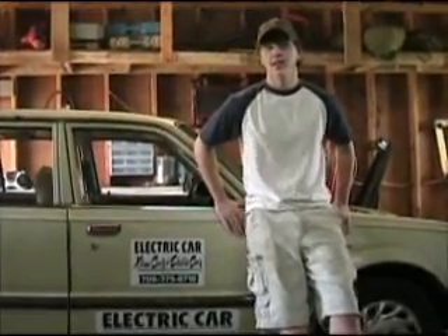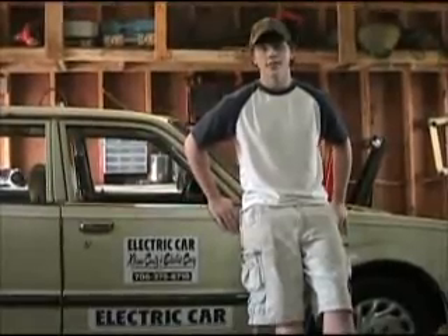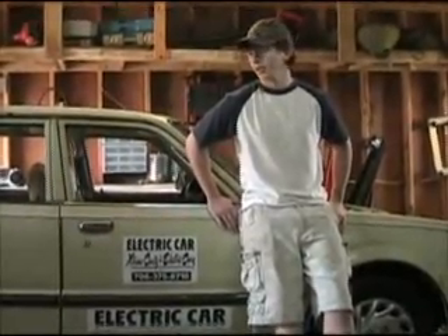Hey, my name is Max Linfield. I go to Gordon Lee High School and also take welding classes at Northwestern. And this is my electric car that I built.